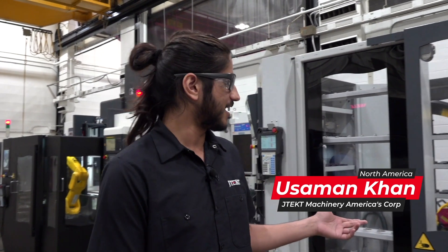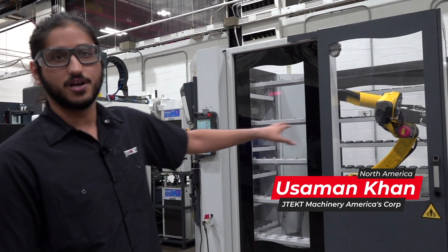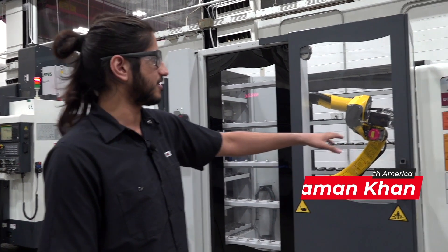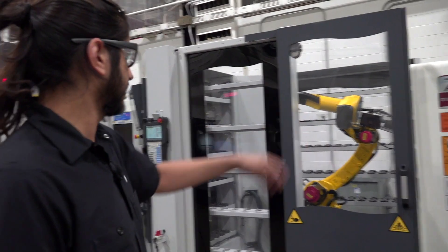I'm Asman Khan. I'm a control engineer at JTEC, working on their robotics projects. This is the iLoader working on our DTC 400XL. It's a drill tap centering machine, and this is the robot that's loading it.